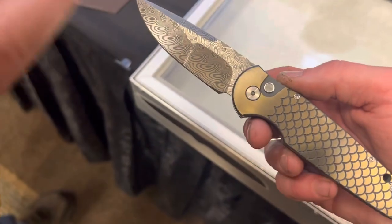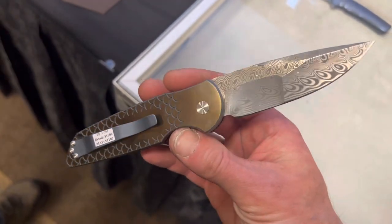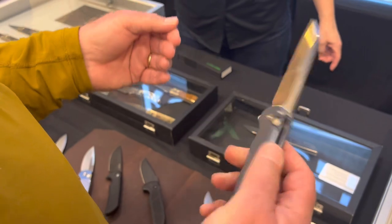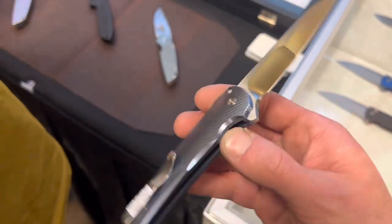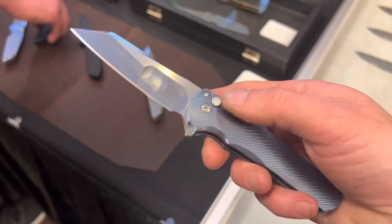Oh, ProTech — this might have been one of my favorite booths. This is a super fancy one — Damascus, bronzed titanium on the handle. And here, one of the coolest things I handled: a textured titanium Malibu with a compound ground mirrored finish blade. This thing is insane, dude. You just saw my dad put his fingerprints all over the blade right before he handed it to me. But gosh, this thing was just beautiful — it's so smooth.